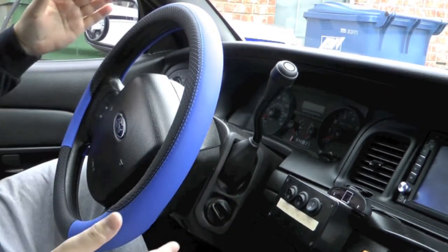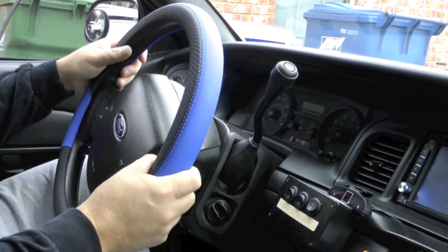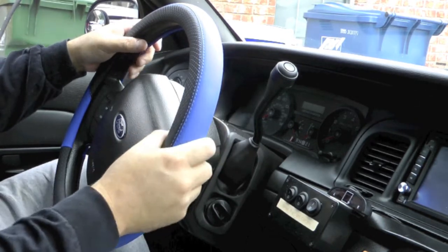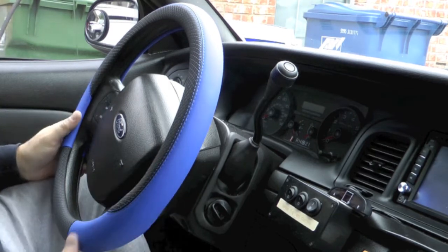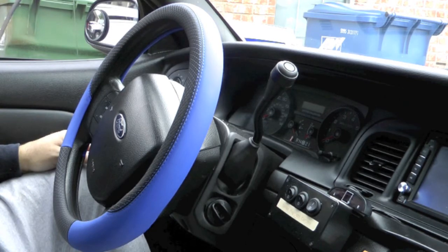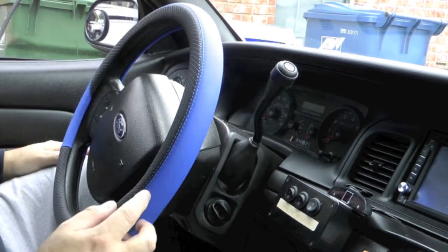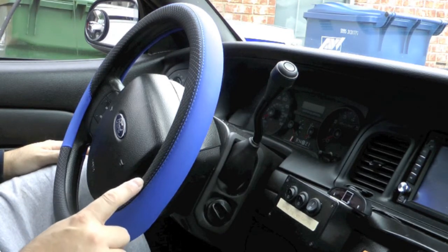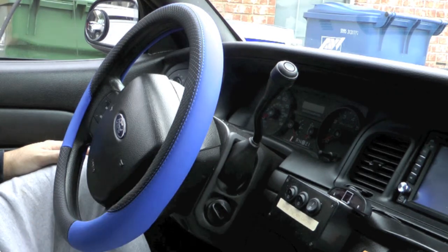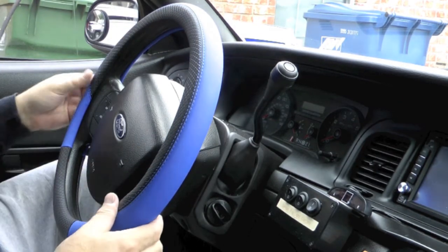I've got the wheel locked so I can't really see it, but it feels fairly secure, although obviously it can move a little bit. I'll drive it around for a few days and see if I get where I'm really liking the feel of this and if the color is looking good in here. It's got a pretty good feel to it. Ironically, the package says warning, this contains chemicals known to cause cancer, and to wash your hands anytime you touch it — which is a bit ironic since it's something you're basically gonna have your hands on all the time. I guess wear gloves when you're driving.